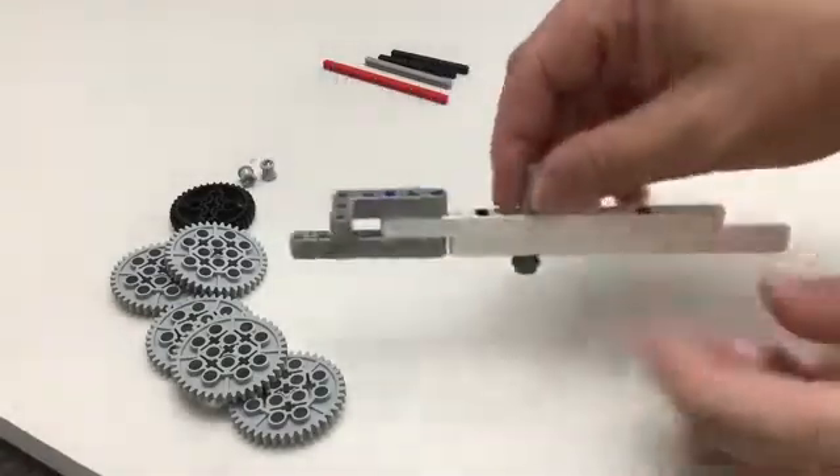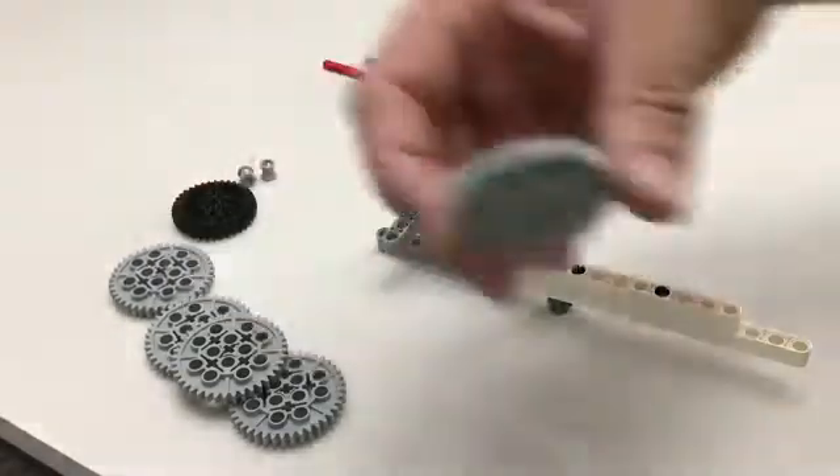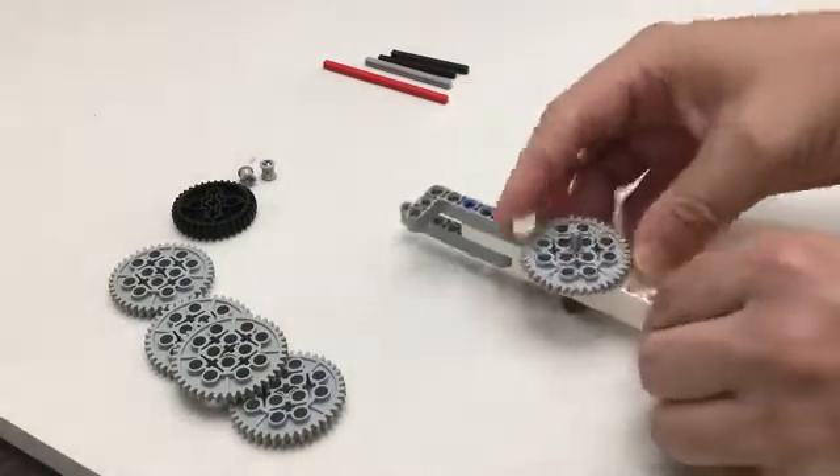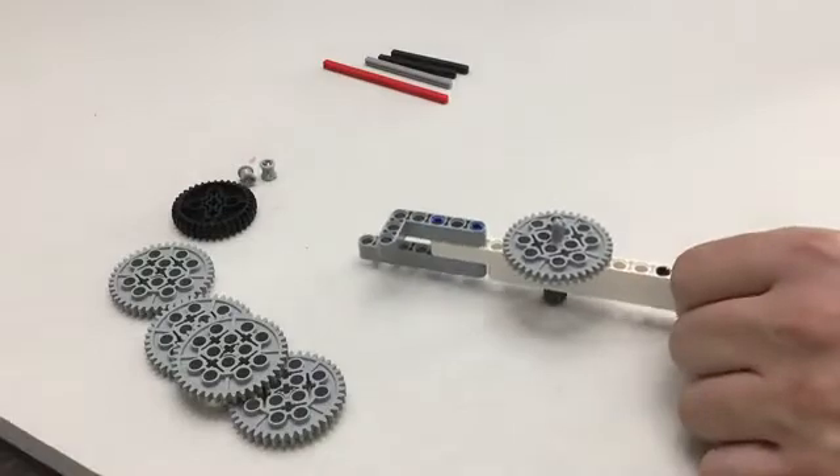We're going to add the gear with eight teeth — the smallest gear — and put that on the bottom just like that. Then we're going to take one of the forty-tooth gears and place that on top. You're going to have some extra axle sticking out.